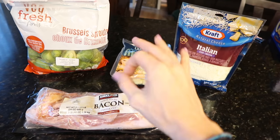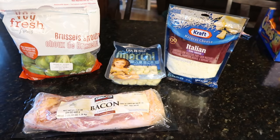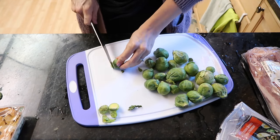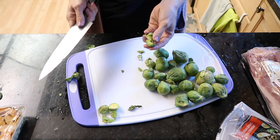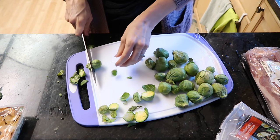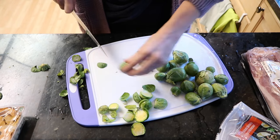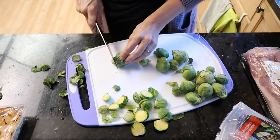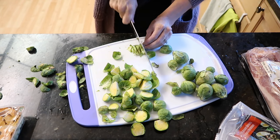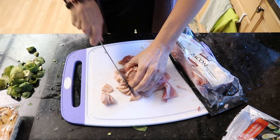Usually I make this in a skillet — cook the bacon, throw in the Brussels sprouts, cook it in the bacon fat, then boil the gnocchi and add it to the mixture. It's so good. But we're going to whip this into a sheet pan meal. You can throw just about anything on a sheet pan. These Brussels sprouts are on their last leg so I'm glad to use them up today. I was going to shave them but I ended up quartering them — I'm throwing them on the sheet pan and then cutting up the bacon.